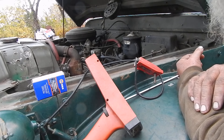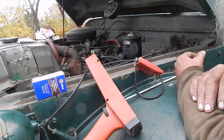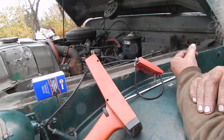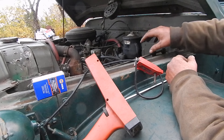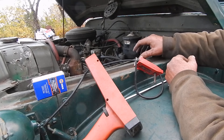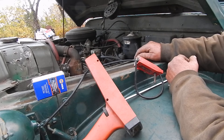I ran into a funny thing when I was doing this. I pulled the distributor out — I've got a video on doing that, how you put the points in. Put it back together, and I was trying to time it. The distributor doesn't have a lot of rotation, so I couldn't figure out why when I started it, it ran perfectly fine, but my timing was way off.